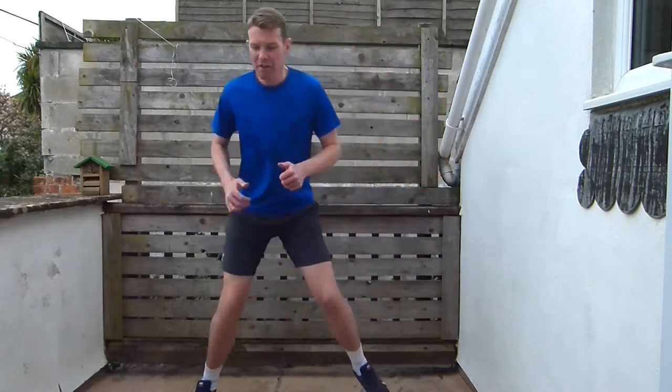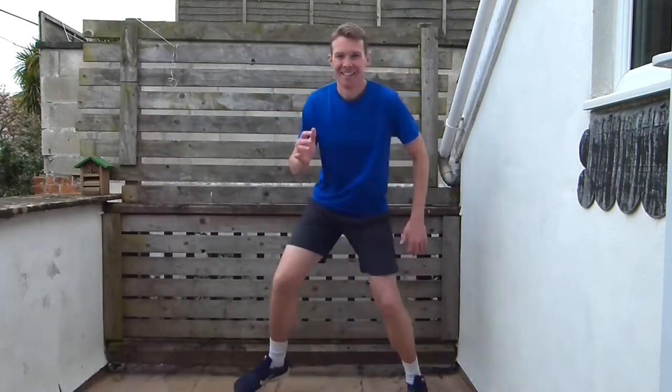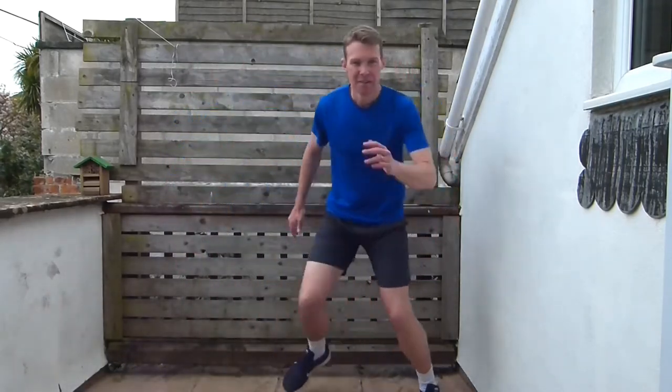Now we're just going to do some little steps from one side to the other, going a little bit further with each step — taking it a little bit further each time. Make sure you don't lose your balance though — still want to keep balance. Use those arms.